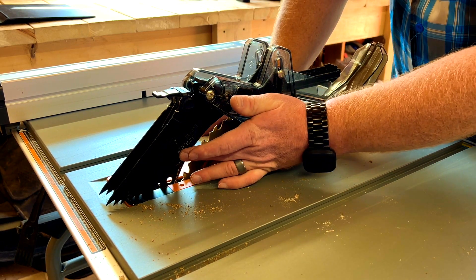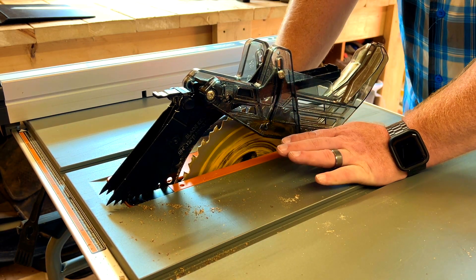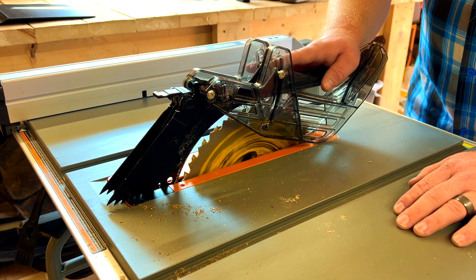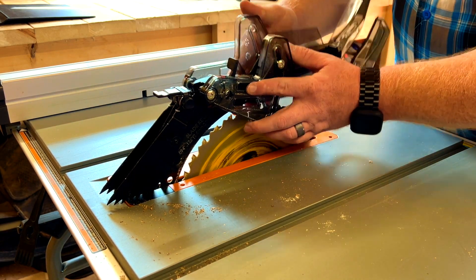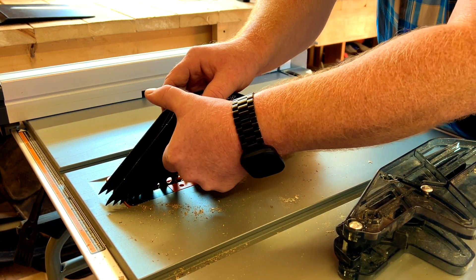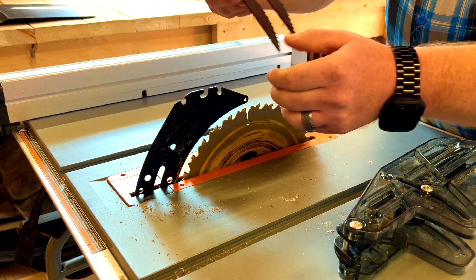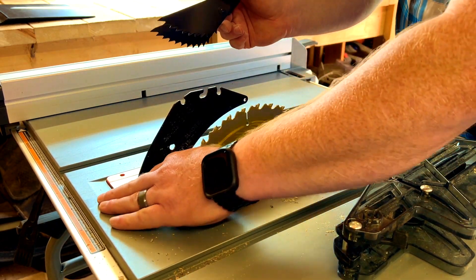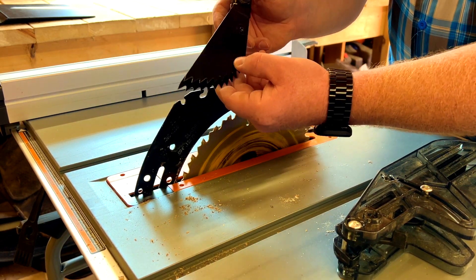If you're doing dado cuts you can't use any of these accessories — the dividing knife also needs to be removed for dado cuts. To remove: undo the tab, slide up, and it comes off. For the kickback teeth, push down, press the button, and it lifts off. Be cautious — these are quite sharp and you don't want to scratch your table.